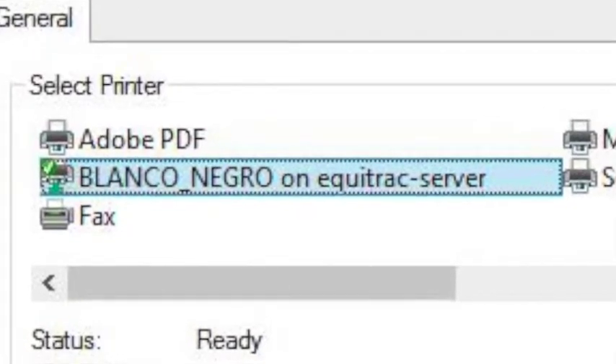Choose the Blanco Negro printer or the color printer from the list and click Print. You can pick up your pages from the printer in the library. Thanks for watching.